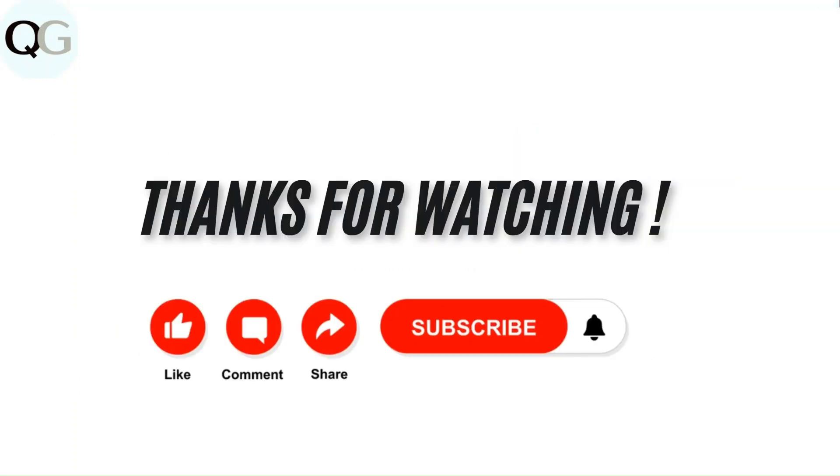If you are interested in more tutorials, like, comment, and share our video. Subscribe to our channel and don't forget to hit the bell icon for upcoming videos.